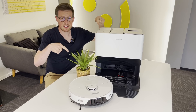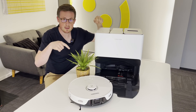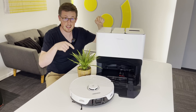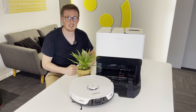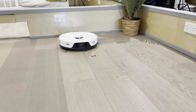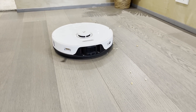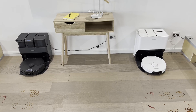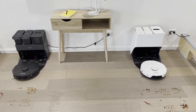We are giving one of these away — a Roborock S8 Pro Ultra — to someone watching this video. Make sure to comment, like and subscribe, and watch to the end of the video for more details. We've also put it through our standard tests, and specifically compared it with the S7 MaxV Ultra on deep-piled carpet with pet hair, and on heavy mopping to see how much the upgrades have improved things.